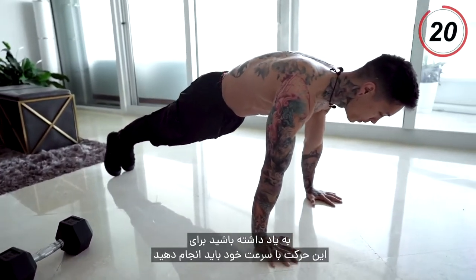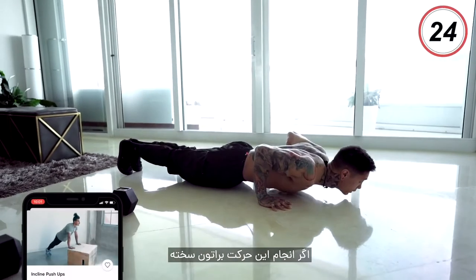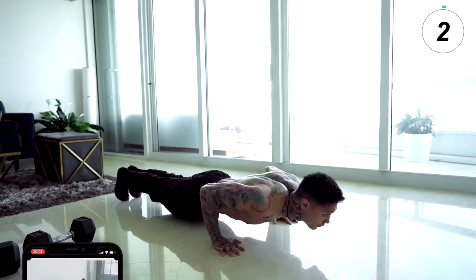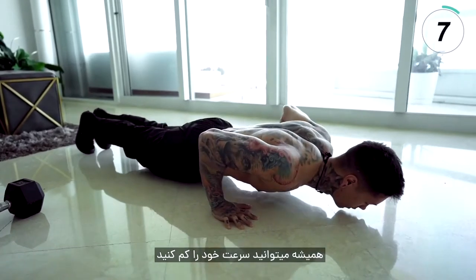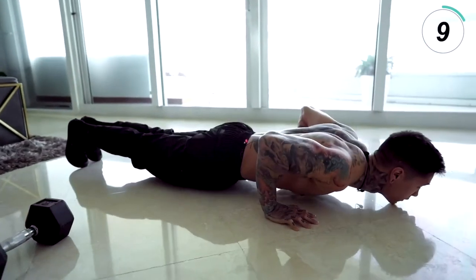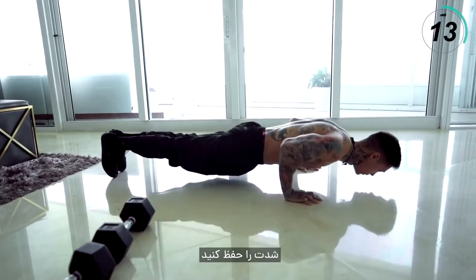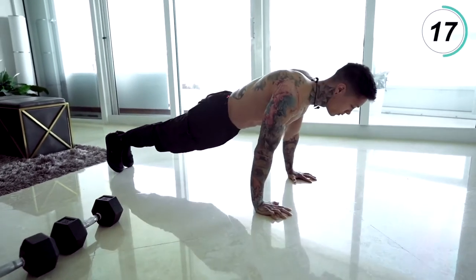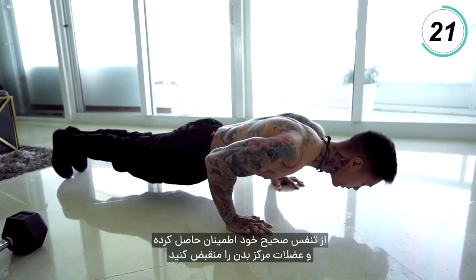Remember, you wanna be going at your own pace — come all the way down, all the way back up. If this is too difficult, you can always do it on an elevated surface. Now remember, if you're feeling fatigued you can always try to slow down, but don't stop. And of course, if you're feeling good, keep up the intensity. Make sure you're breathing, keeping your core tight.